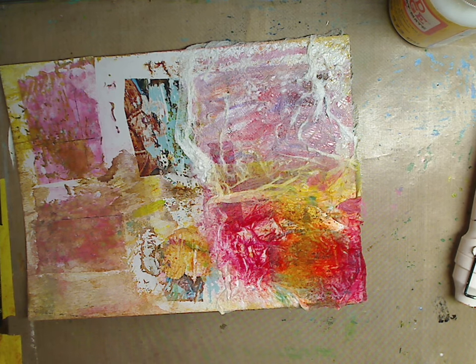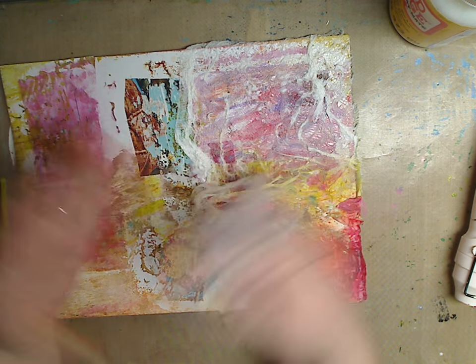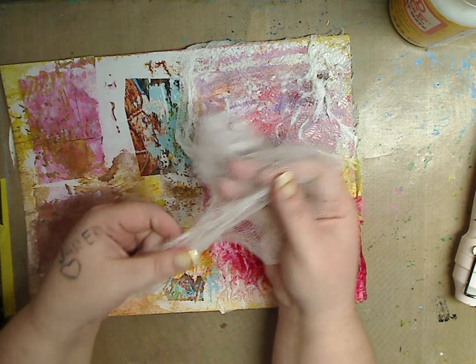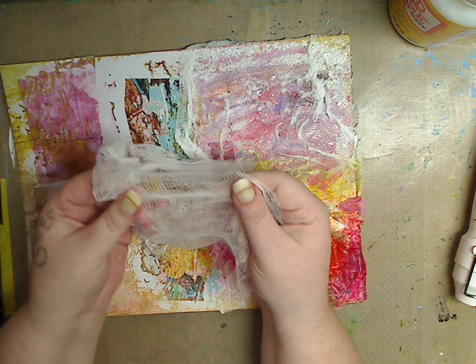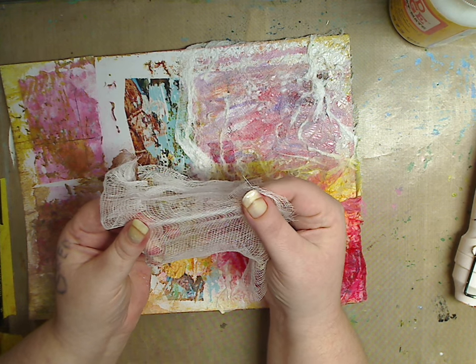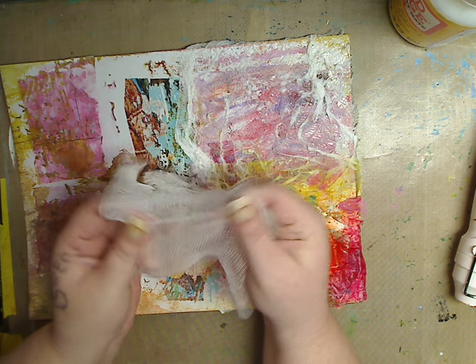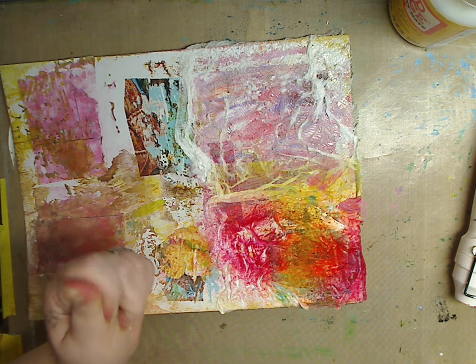I use cheesecloth when I do soups for herbs, but I also use it in my art. As you can see, all of this is just cheesecloth. You don't have to use cheesecloth — use old pantyhose. Go to the dollar store, get a package of pantyhose or knee highs, cut them in pieces and use them. All you have to do...